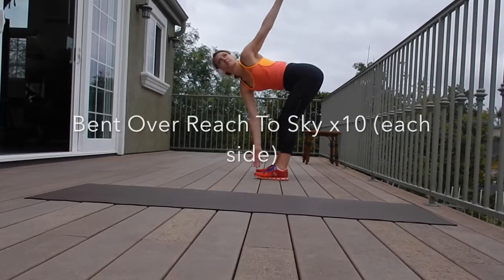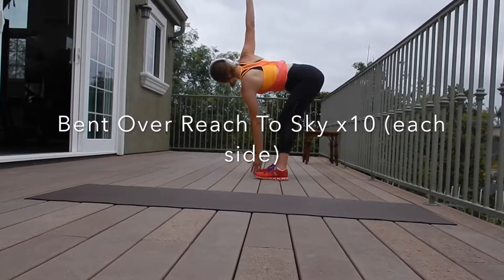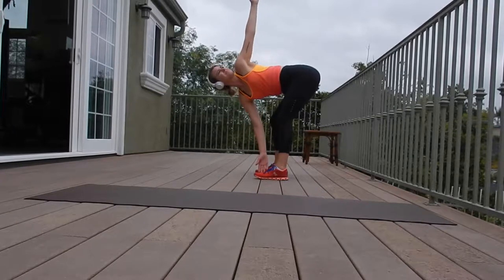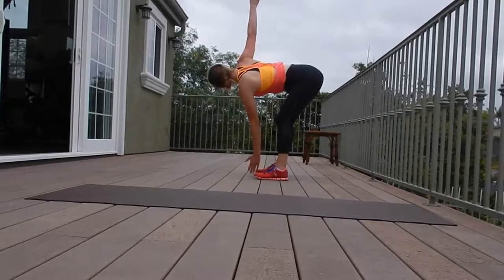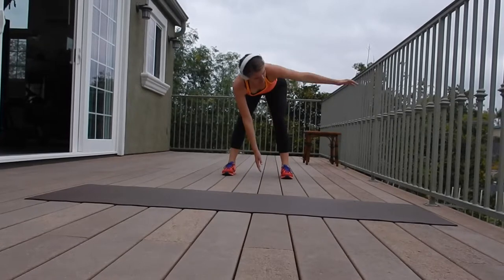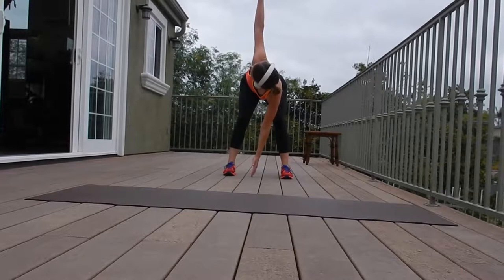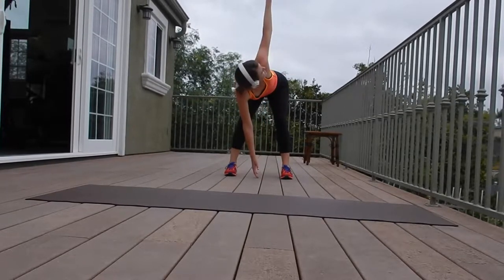This next one is called a bent over reach to sky. This is going to be a spinal mobility exercise. You want to keep those knees bent and about shoulder width apart. You're going to be hinging at the hips and lowering the torso towards the ground. Rotate as far as you can go and twist from the thoracic spine. You can kind of look up if you need to as well.